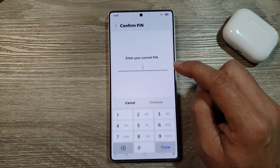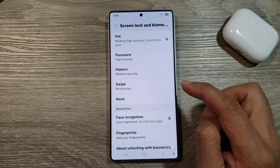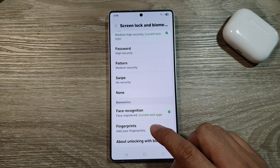After that, tap on Lock Screen. Now enter your current PIN and then tap on Continue. In here, scroll down and then tap on Fingerprints.